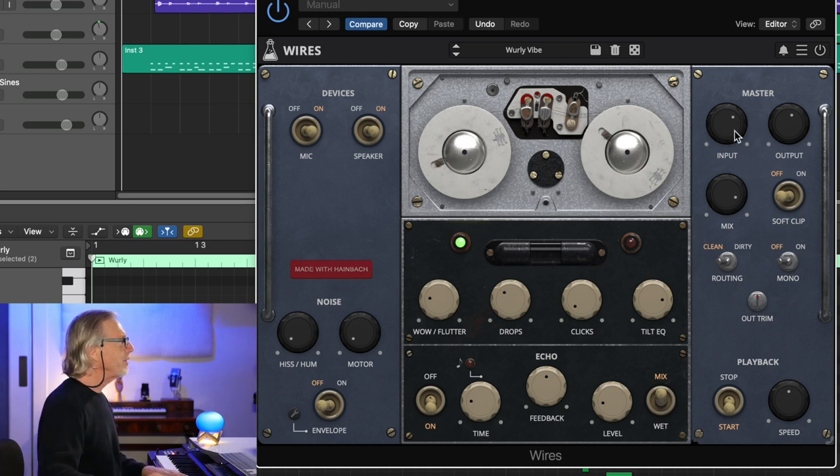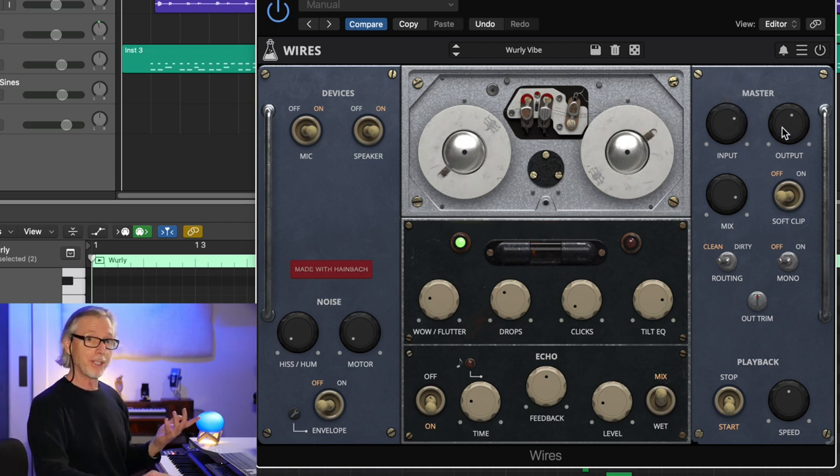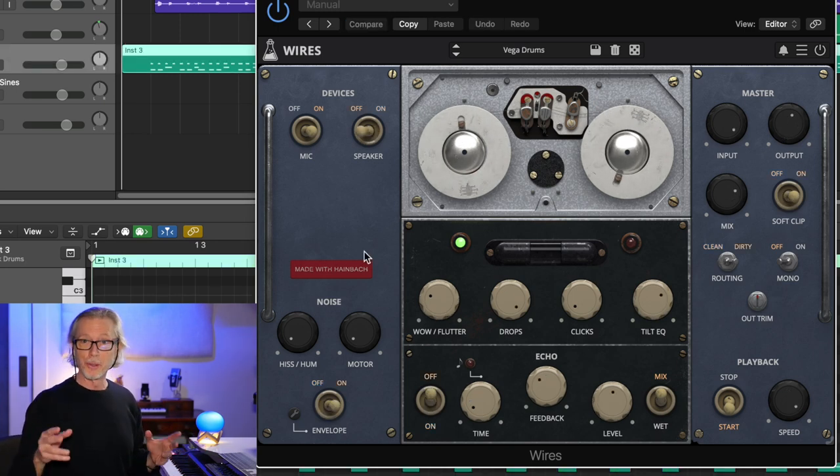You have routing here. You can crank the input to get a kind of diode or triode saturation — you can hear it dirtying up. The output stage on this was actually a tube output on the original. That was the Wurlitzer, and a great sound for a keyboard player.